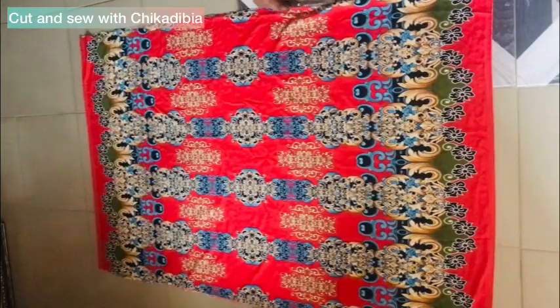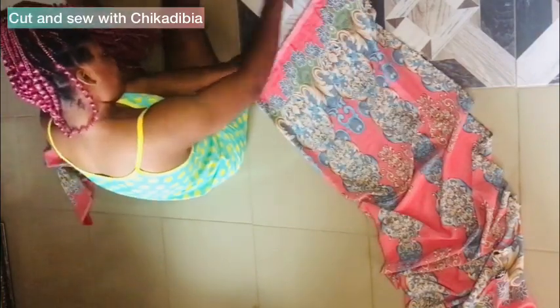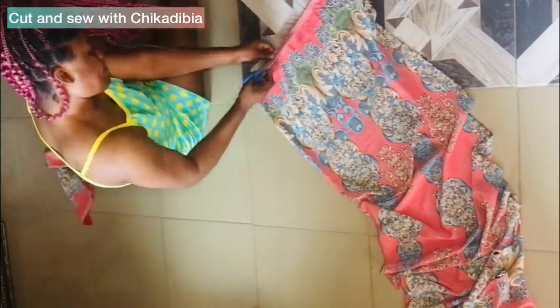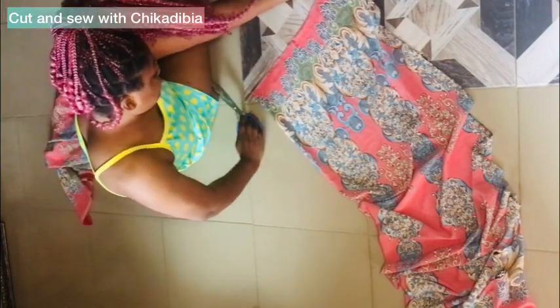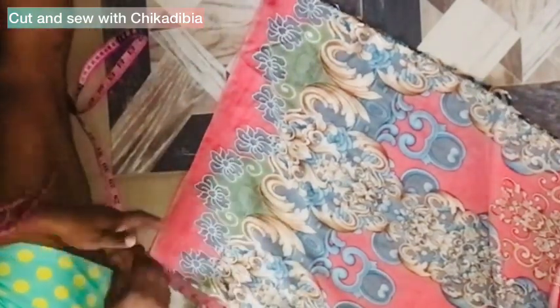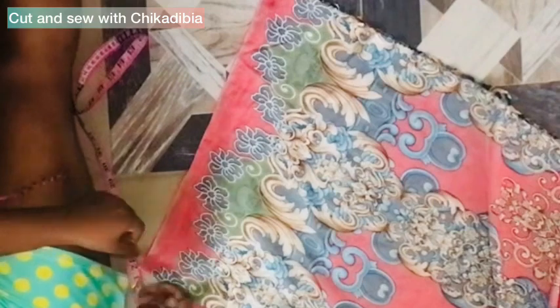I folded it so that you can reach the size of the one I already had. I brought out one piece for the back because I'm cutting out for the back first. I cut out the salvage end of the material, then went down by one inch for the back neck depth.